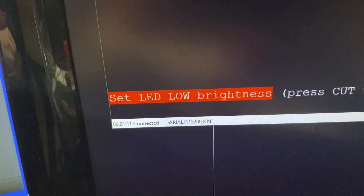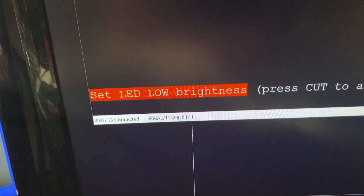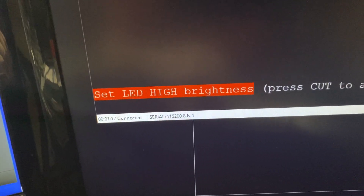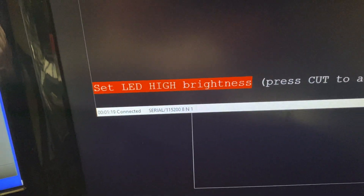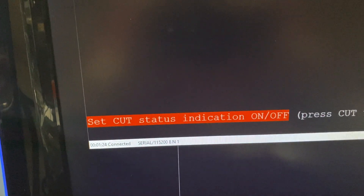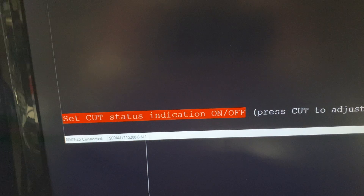At the very bottom you can select which Mix Effects row to use. Going slightly up, you can adjust the low LED brightness. Going a bit further, you can adjust the high LED brightness. And all the way up, you can turn the status indication on or off, which I've talked about in the previous video.